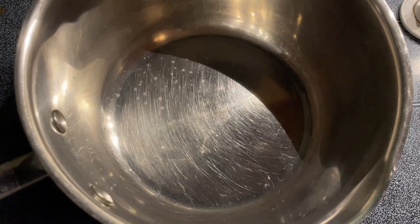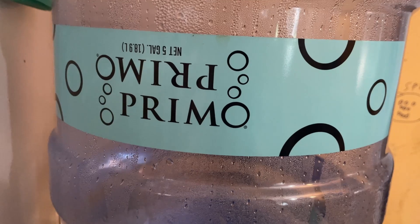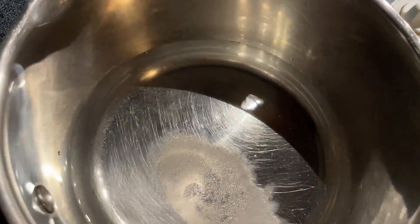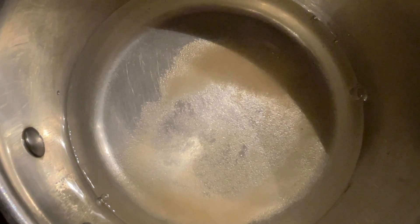I have my medium saucepan ready on the stove. I'm going to pour half a cup of vinegar, three-fourths cups of water, a teaspoon of salt, and two tablespoons of sugar. I also added another third cup of vinegar, and now we're just going to let that boil.